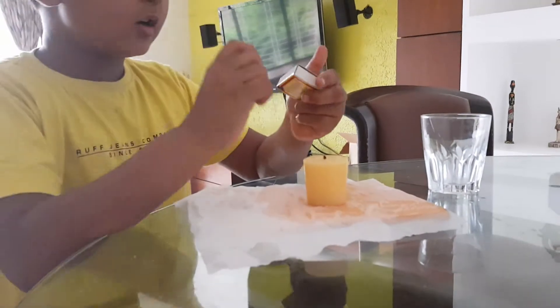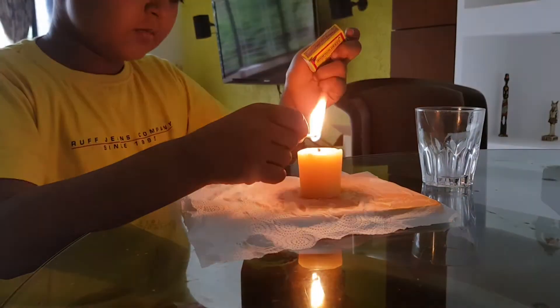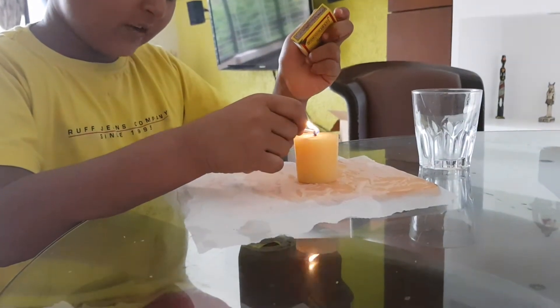So then, first, you put on your candle. Put this on fire.